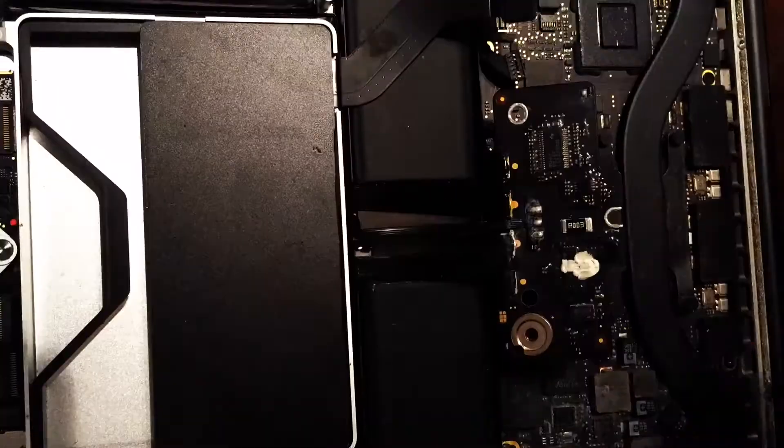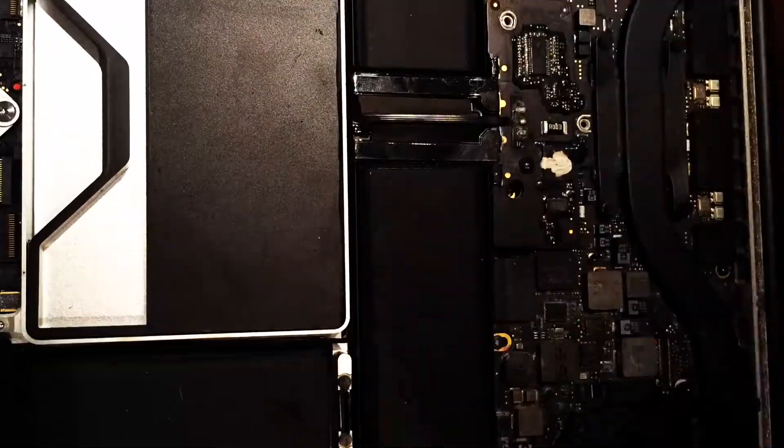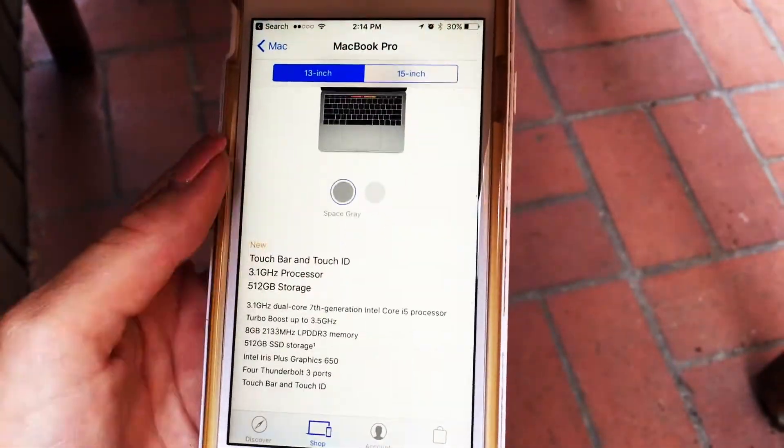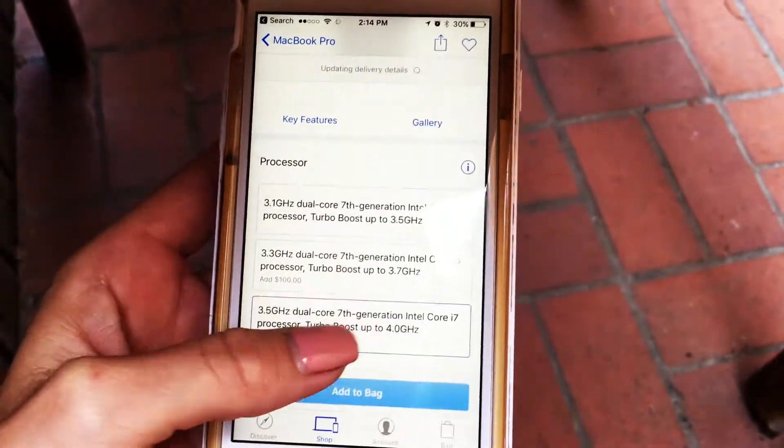Fingers and toes, folks. I did the logical thing and I went on the Apple Store and bought myself a new MacBook Pro. Can't wait till it arrives.